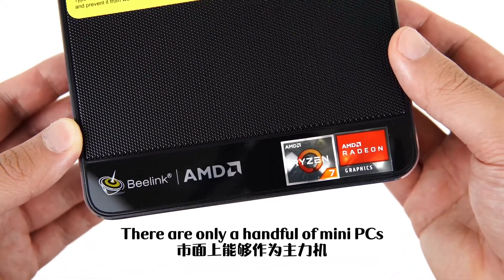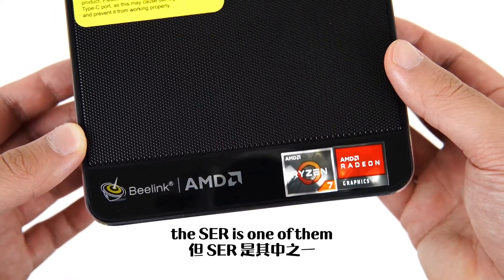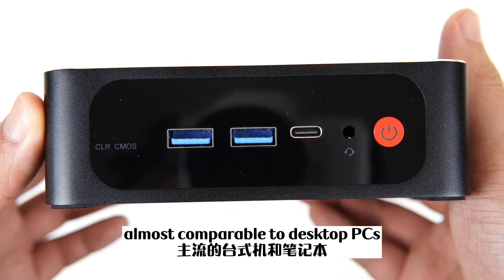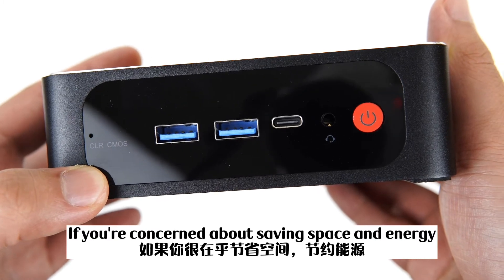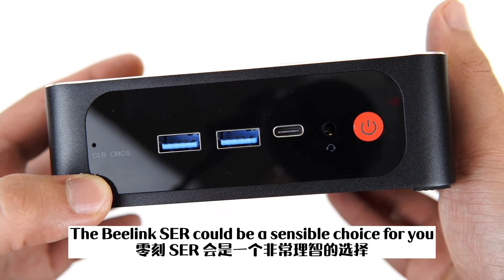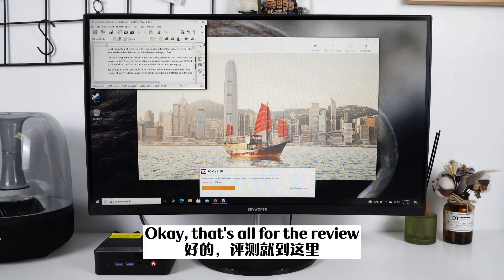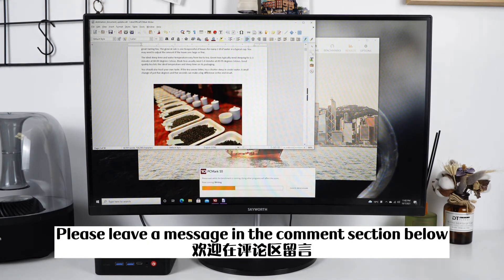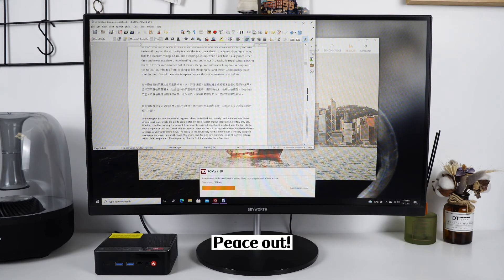There are only a handful of mini PCs that can serve as your main computer. The SCR is one of them. It has the performance and connectivity options almost comparable to desktop PCs and mainstream laptops. If you're concerned about saving space and energy, yet still need powerful serious computing, the B-Link SCR could be a sensible choice for you. That's all for the review. If you have more questions about the B-Link SCR, please leave a message in the comment section below. Thanks for watching and I'll see you in the next video. Peace out.